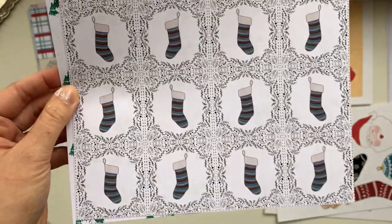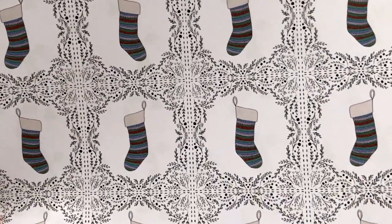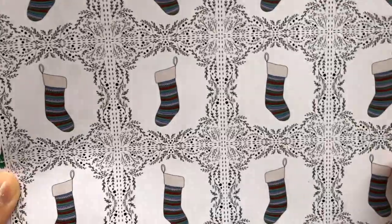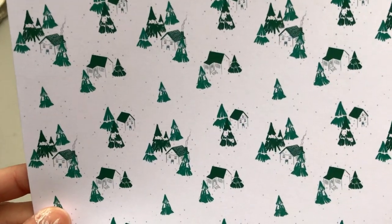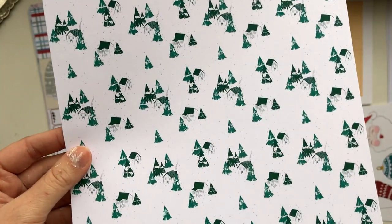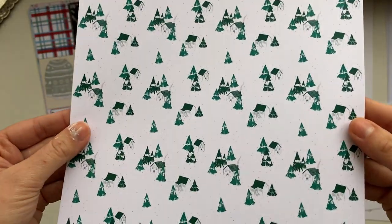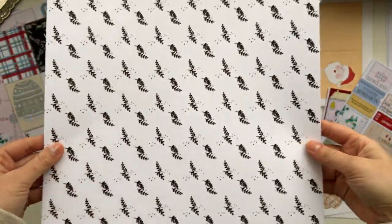Then we have this one with the stockings — I like how this one turned out, it has some pretty details in the paper. And then we have the Christmas village, which looks like this. Sorry, my camera keeps going out of focus.